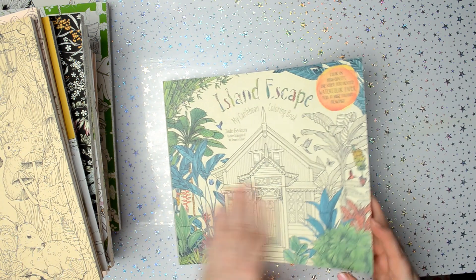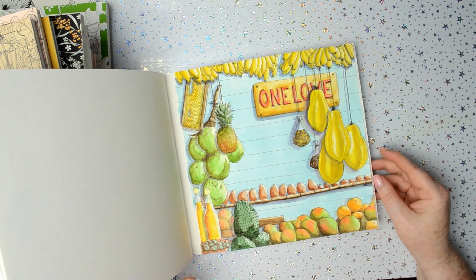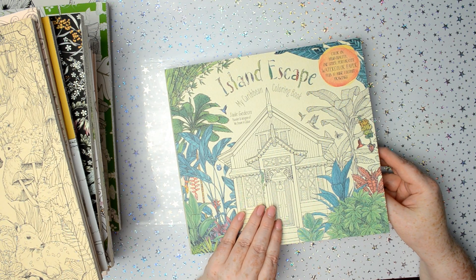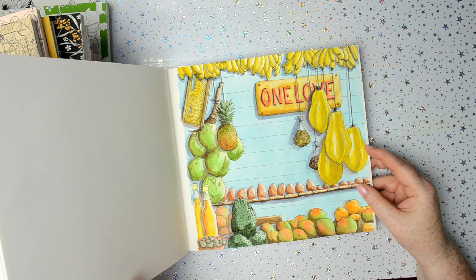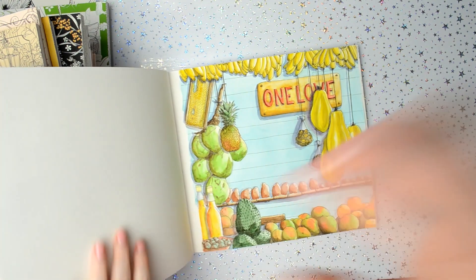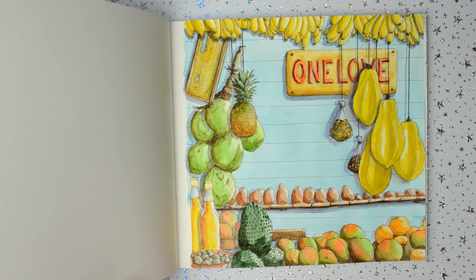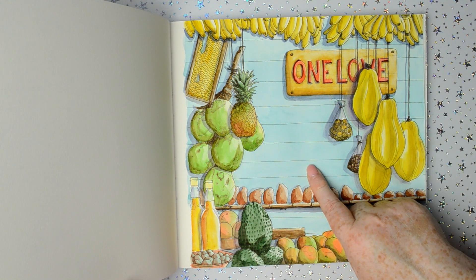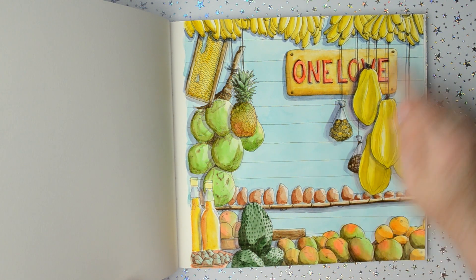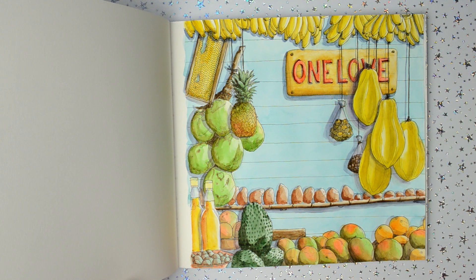And then this is the final book — The Island Escape by Jade Gideon. I coloured this one with the Arteza watercolour paints, and that's also a video on my channel if you'd like to watch it. In fact I think I did this one as a tutorial, so I was kind of explaining what I was doing with the shadows and everything on this one.